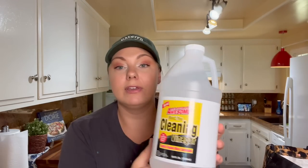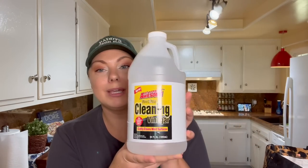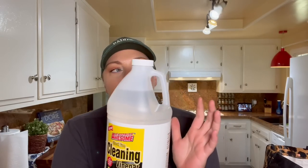I got some cleaning vinegar by LA's Totally Awesome, because I'm trying to find a concoction to clean my oven. I can't do the fumes from oven cleaner — it's just too strong — so I'm trying to find a more natural way. I think vinegar was the main ingredient in the recipe I read. If you know a good natural oven cleaning recipe, please leave it in the comment section below!